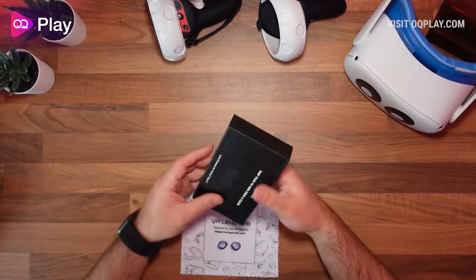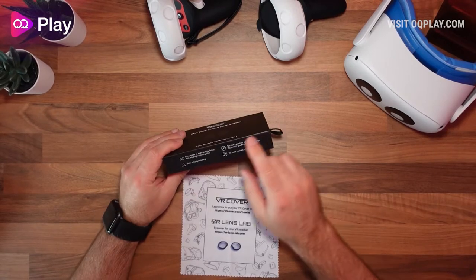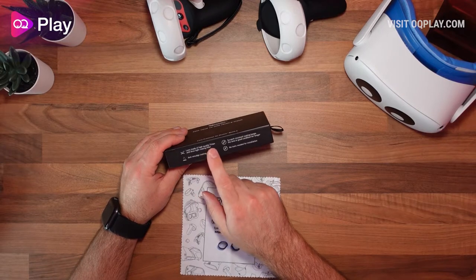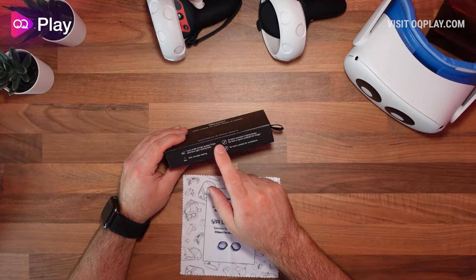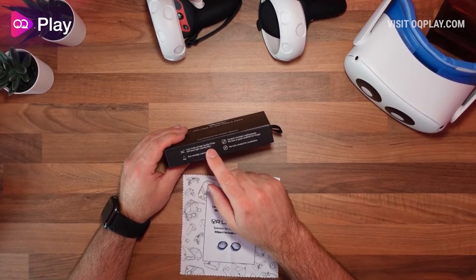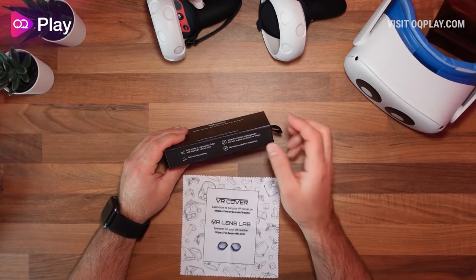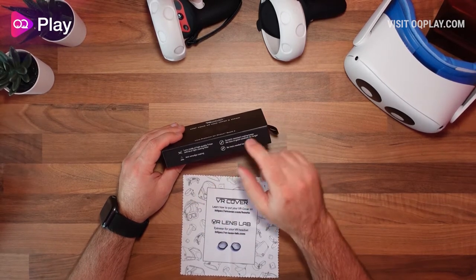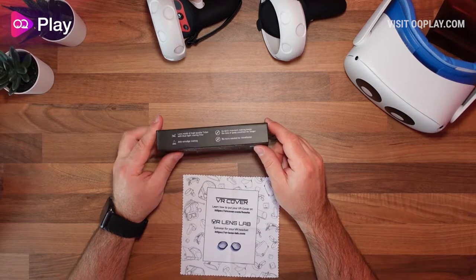In the box you get a nice little carry case that keeps the lenses protected. The lenses are made of high-quality Triton with blue light coating filters, so if you have eye strain issues, like playing at night, or are sensitive to blue light, attaching these will help. There's an anti-smudge coating for fewer fingerprints, a scratch-resistant coating to keep lenses in good condition longer, and you don't need any tools to install them — they just click on.